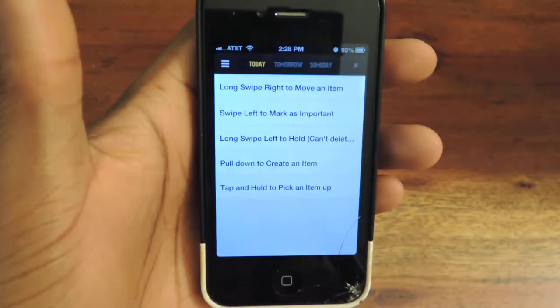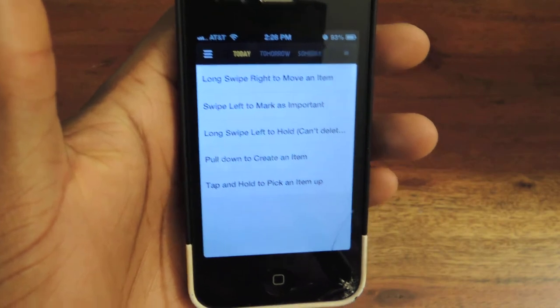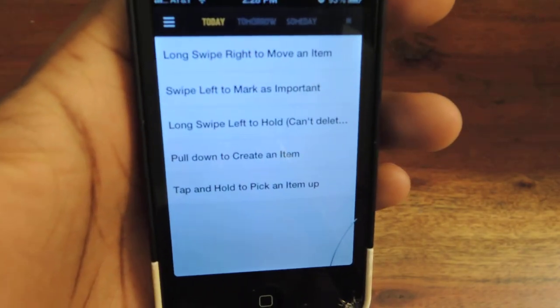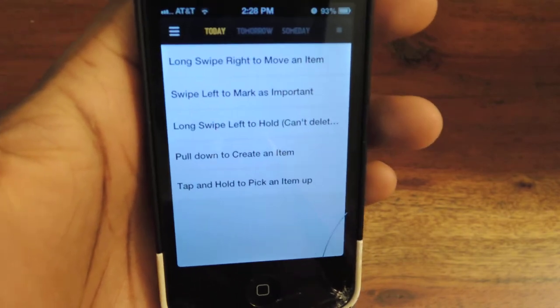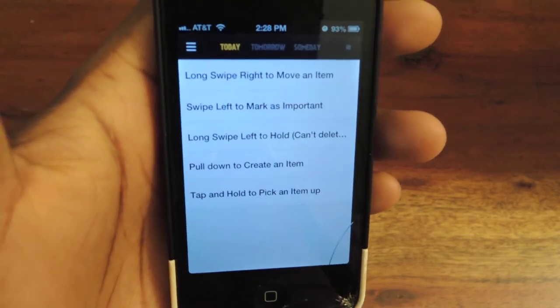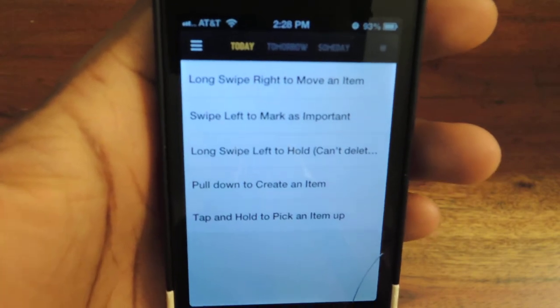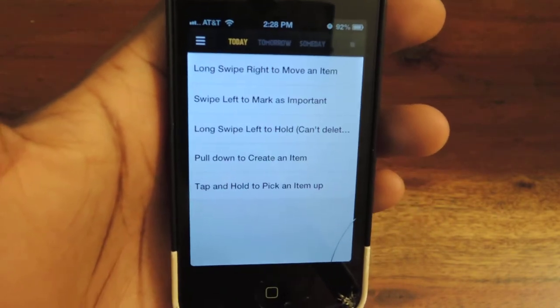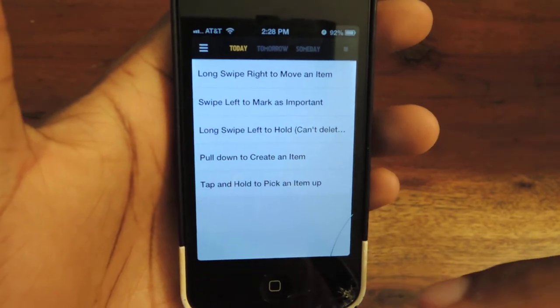So, this is a gesture-based Task Reminder app. When you first install it, it'll give you a little walkthrough where you can just slide through. Each slide explains how it works and what you need to do, but when you initially set it up, you'll get this list in the today view, which shows you exactly what to do.